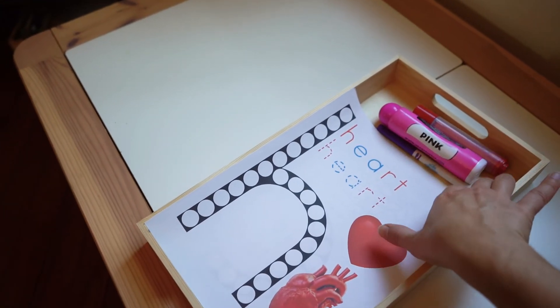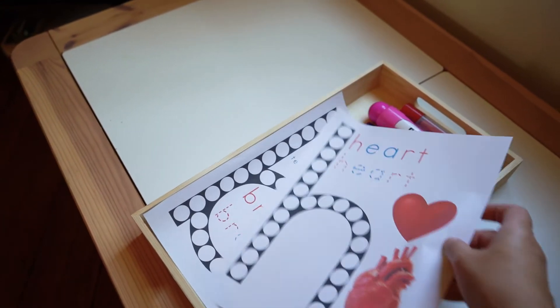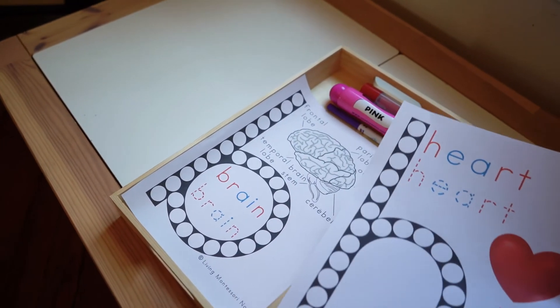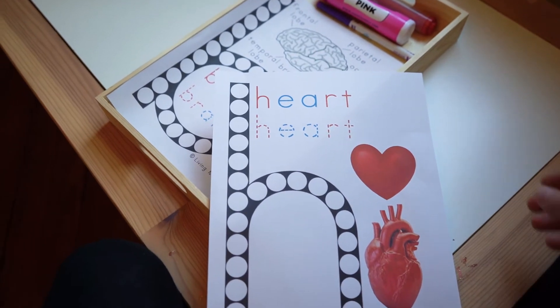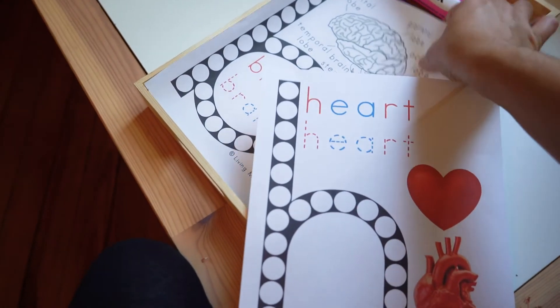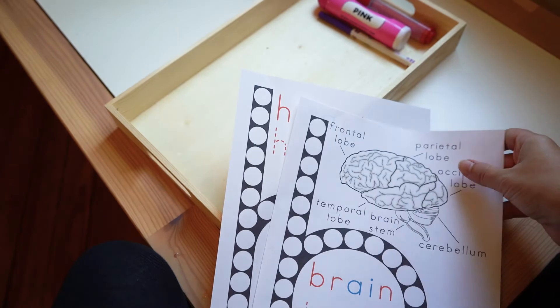In another tray we have these duodots. I always use different printouts from livingmontessorinow.com — they are such a great resource. I found two: one for the heart and one for the brain.